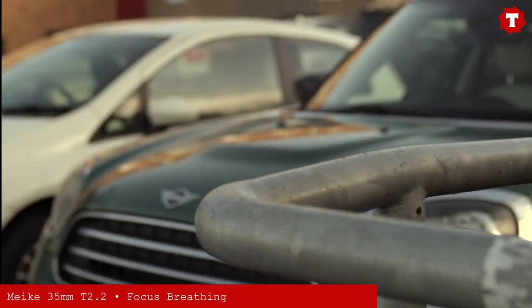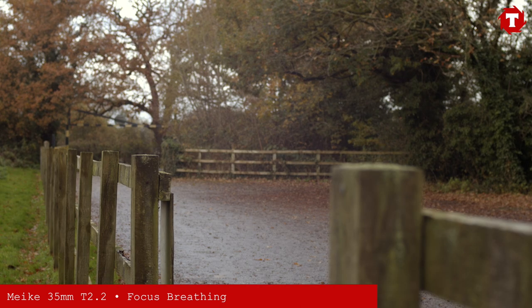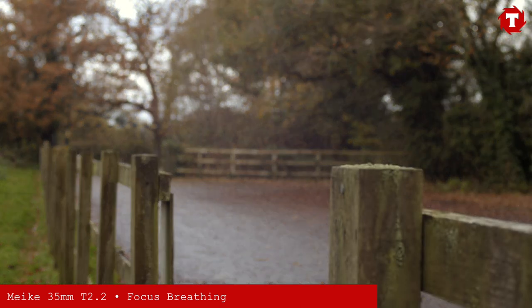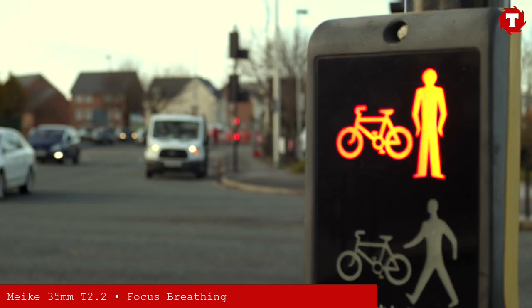One of the things that impressed us most with the 12mm was the focus breathing, and the 35mm is no different. The focus breathing on this lens is excellent, with almost zero movement, even during long focus pulls.